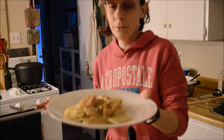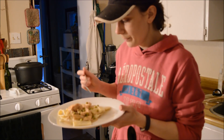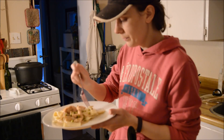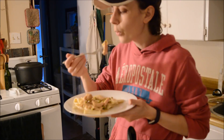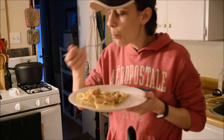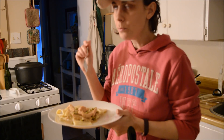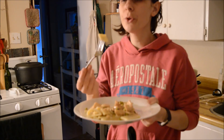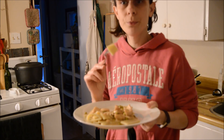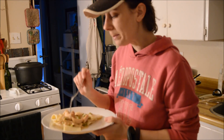Here is what it looks like right now — it's pretty hot. I'm going to take a piece of pasta and try to get a little bit of everything. That is really good — the pasta turned out amazing! I hope you guys enjoyed the video and I'll see you next time, bye bye!